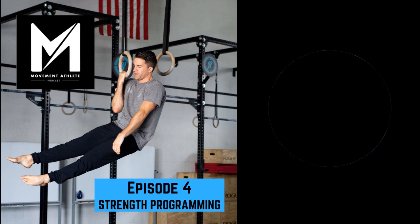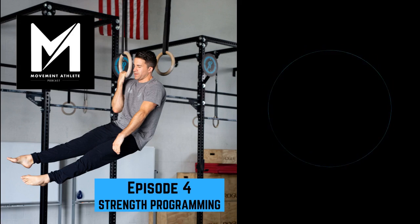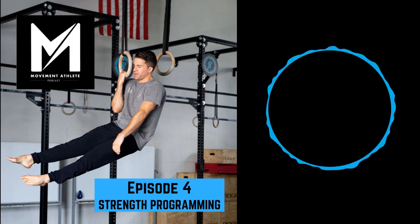All right, strength programming. I was psyched I was able to offer my insight on this topic, specifically how I like to break down each of the movements we cover, including regressions, progressions, accessory work, and anything else John Lindsay felt like asking me. Episode 4, let's go.